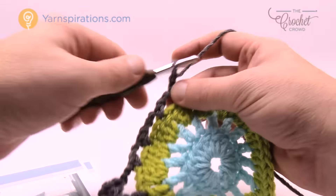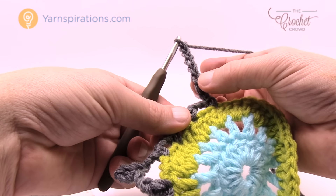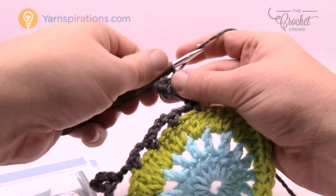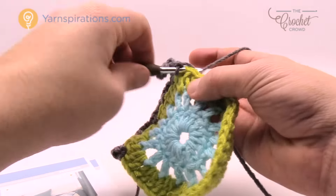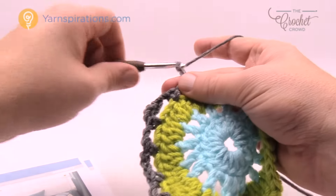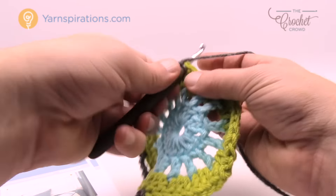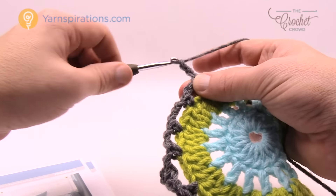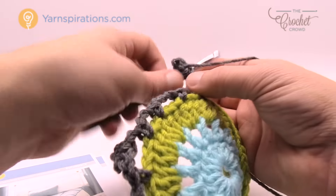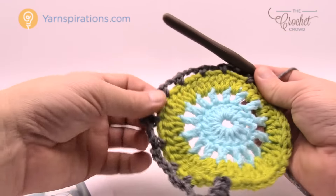For each corner, chain seven, count back to the fifth chain and slip stitch into it, then chain two and go to the next double crochet sitting by itself. Continue: chain two to the next, chain three to the next, chain two to the next, then another corner with chain seven. Repeat this configuration all the way around — always attaching to double crochets sitting by themselves, never to stitches in chain one spaces.